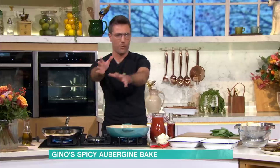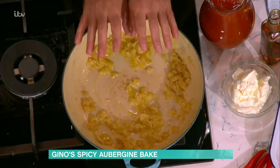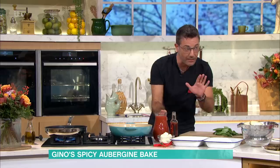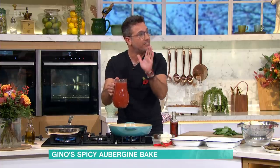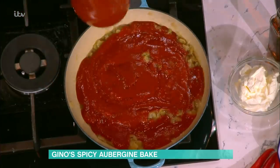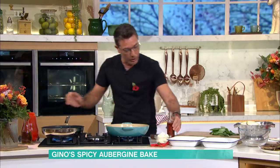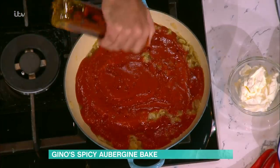I'll do this very quickly because we've got about six minutes. First, we're talking about the sauce. Olive oil goes in, we sweat off a little bit of onions, making sure they don't burn. We're using passata — sieved tomato — so the sieved tomato goes in there. We're going to put a little bit of chilli oil to make it spicy. You can put as little or as much as you want, or use fresh chilli.